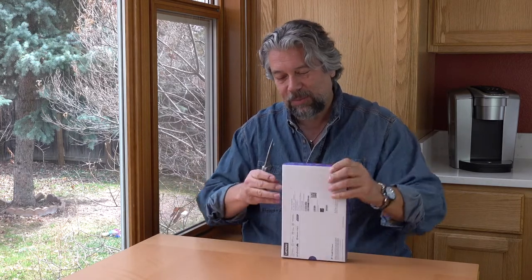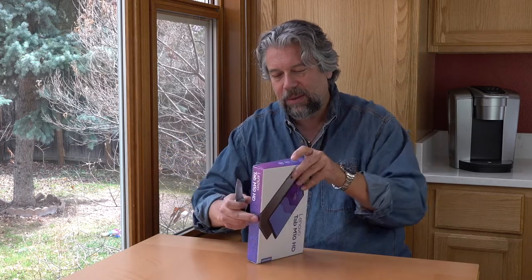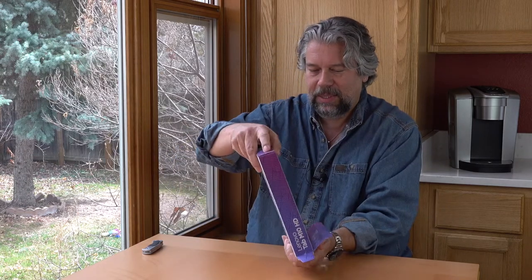Sometimes these boxes are precision cut and not so easy to open, but my unboxing tool serves me well. I always close it — I don't want to cut myself. I think we are ready to actually unbox, so let's see what's inside the box.